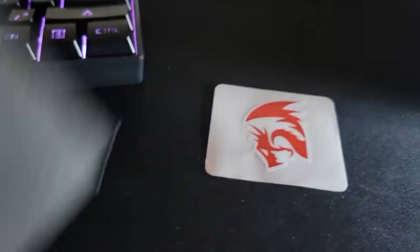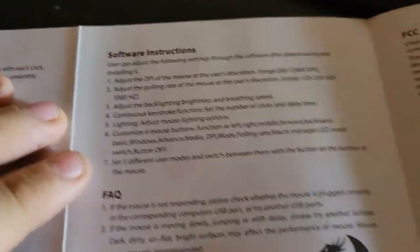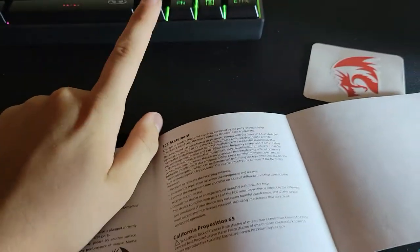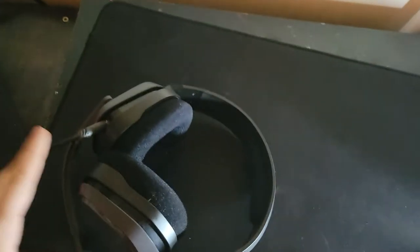The Red Dragon mouse also comes with a sticker — I'm putting that on my truck. It also comes with software you can download. It says right here 'software' on the included material. I'll download it in a second and we'll see how it works.